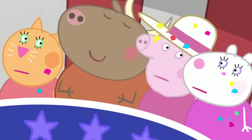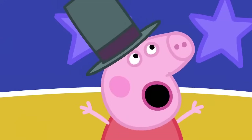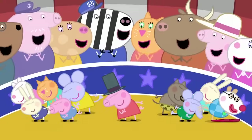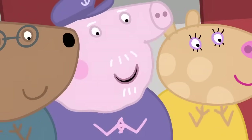Ha, ha, ha, ha, ha! That's what I call funny. Thank you. That is the end of my amazingly impossible circus. Hooray! That is the best circus I have ever seen.